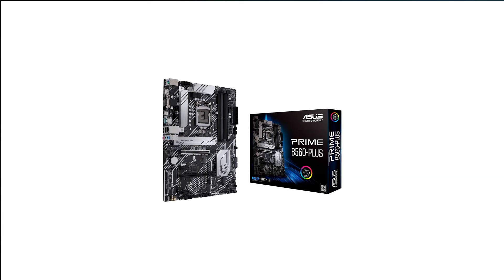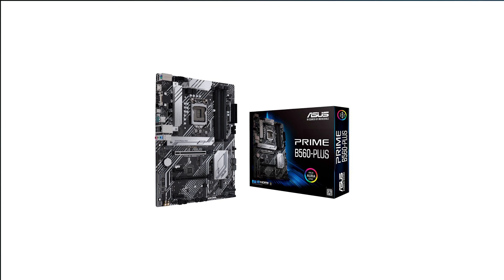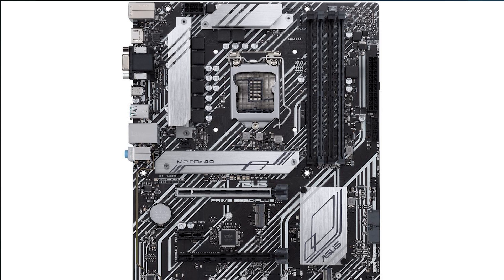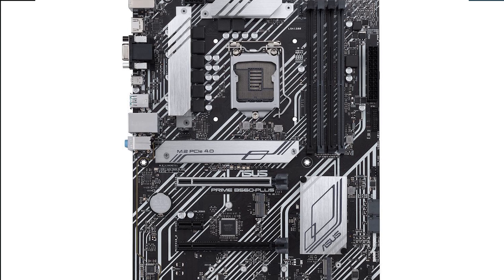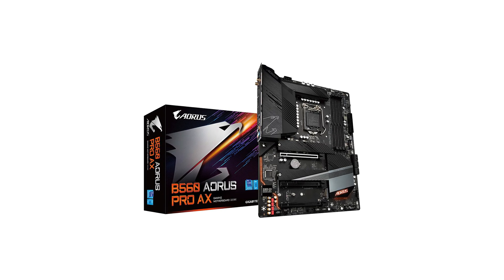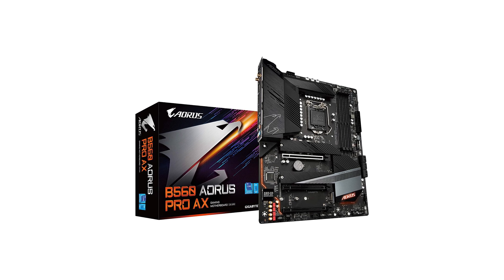Now onto this under $1,000 budget video editing computer build. Up first, let's talk about the motherboard. This is what you're going to put all of your parts — like your CPU, RAM, and graphics card — onto, and makes them all work together. We are switching to an Intel CPU for this build. With Intel, I recommend the ASUS Prime B560 Plus ATX motherboard, which comes in at $120 at the time of making this video. You're getting a good mix of features for a good price, including PCIe 4.0 and USB Type-C. The one con is it does not support WiFi out of the box. As an upgrade option, you can get the Gigabyte B560 Aorus Pro AX motherboard, which does include WiFi for $180. Or if you want to save some cash, I will link below to a cheap USB WiFi adapter.